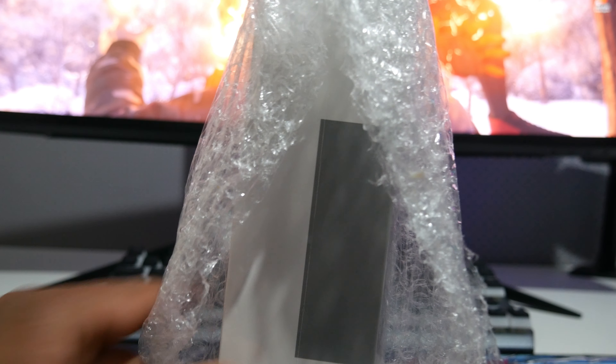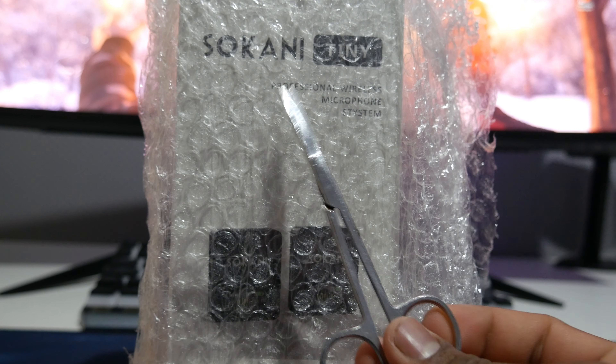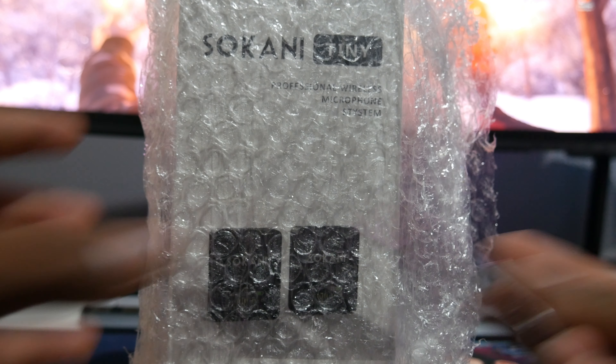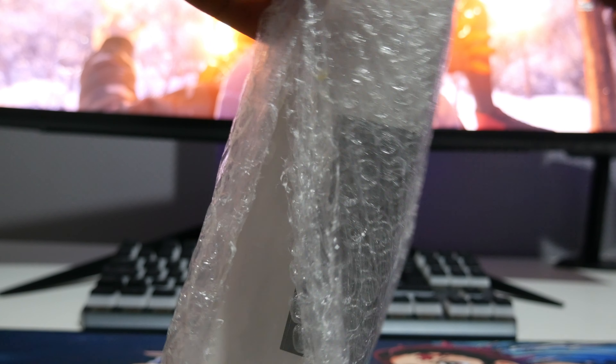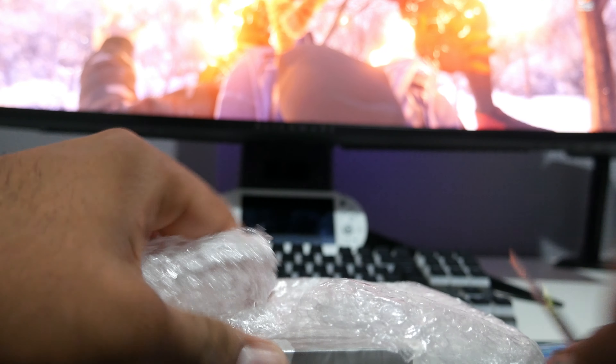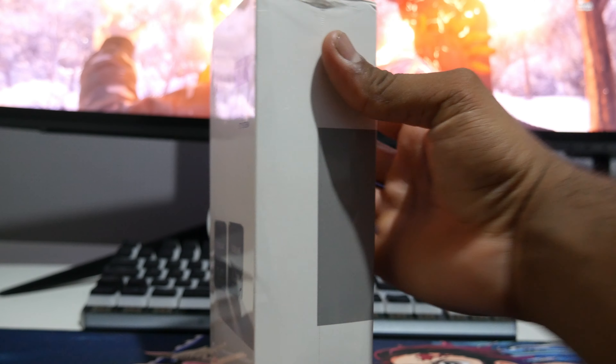Let's get this started — I've got my scissors ready to get this sealed open. I'm really happy about this mic. I was looking to get a wireless mic; I have the Razer microphone but it's not going to be as convenient as a wireless mic, so I'm looking forward to using it.